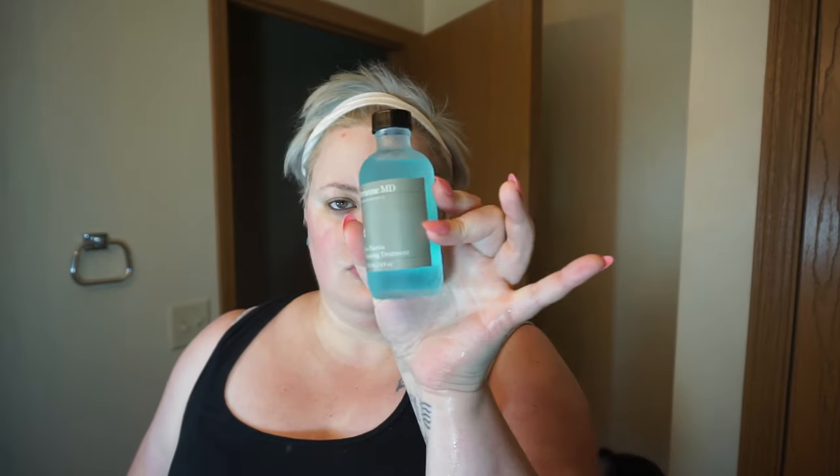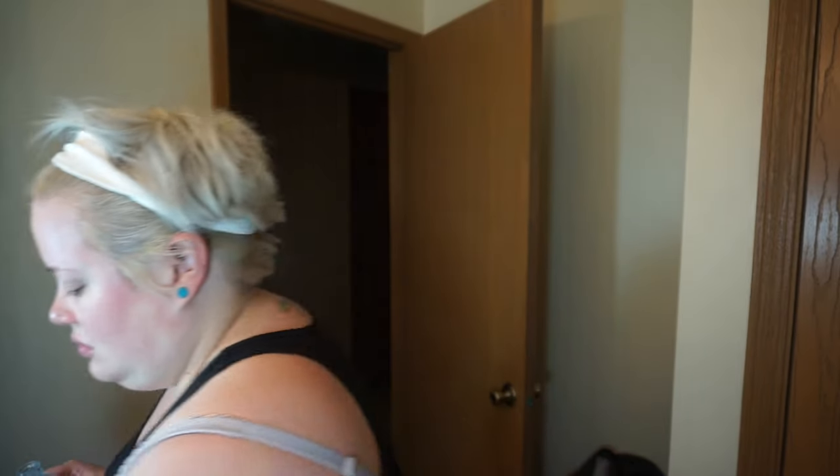Next I'm going to use the Perricone MD blue plasma cleansing treatment. This can be doubled as a cleanser or a toner — I use it as a toner. Perricone is absolutely wonderful; it has great anti-aging properties. If you feel like you're getting fine lines and wrinkles, this is definitely the product line for you. It's a pretty penny but totally worth it. I just put this on a cleansing pad and wipe it all over my face.